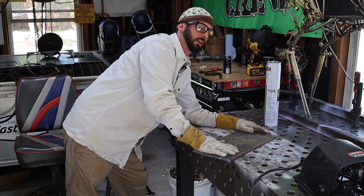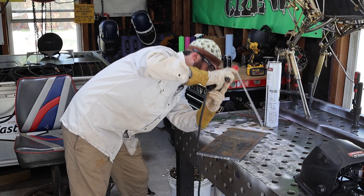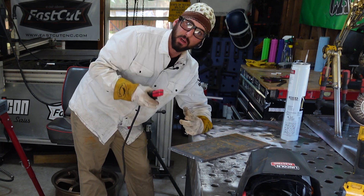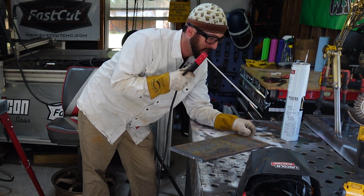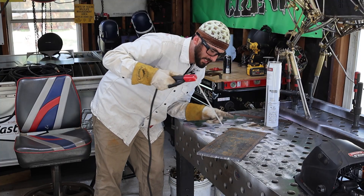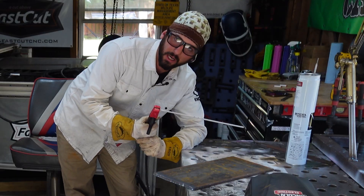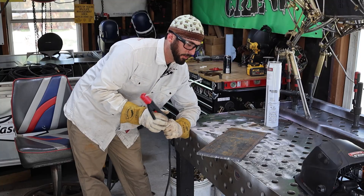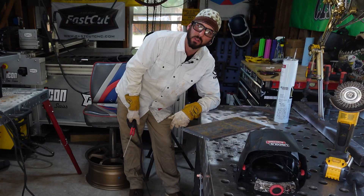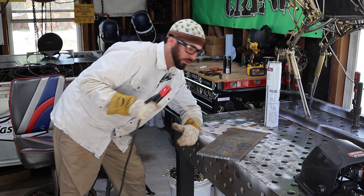Get your scrap piece of metal positioned where you'll be running practice beads. I like to always work towards myself so I can see where I'm going, carrying a 10 to 15 degree drag angle with the 7018 rod. If you find yourself on the back side of your rod, that's not a problem — you can peek around and watch the front edge of the puddle. To start, it's easy to just work towards yourself. Do a couple of dry runs to see if you'll actually be comfortable.